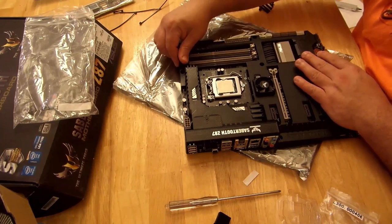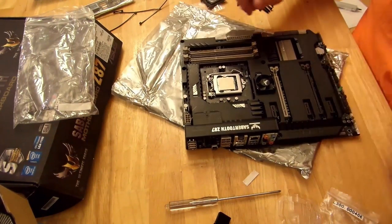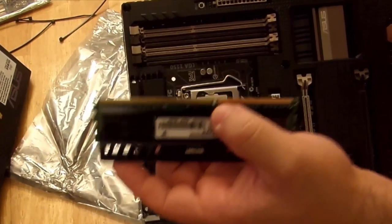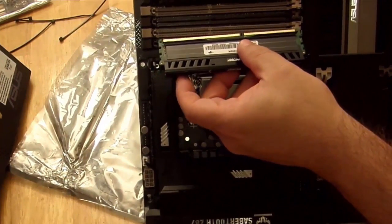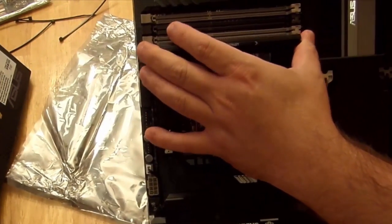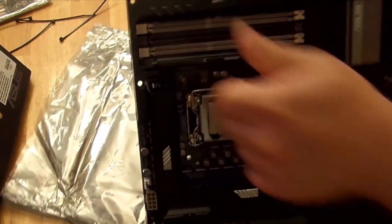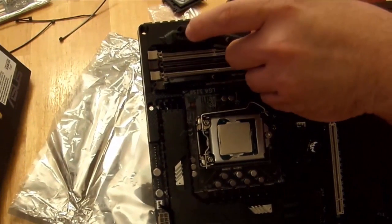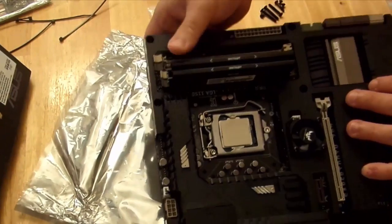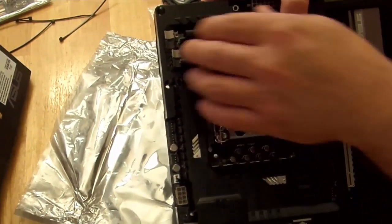So now let's skip on to the memory. First off, I'm just going to open up these little latches here, and now I'm going to install my RAM. You'll notice there's a little notch right here — there's also a little notch right here on the memory. That's not going to work — flip the memory around. When it's in, you push down here on the bottom side. It's going to click, then you push down here and that's going to click too. Click. Click.